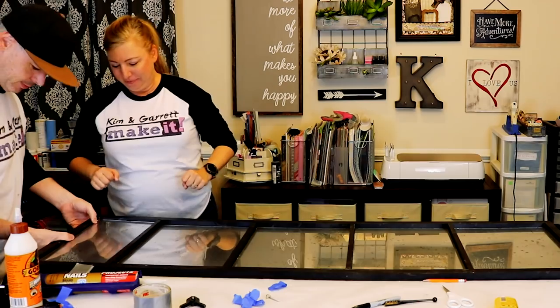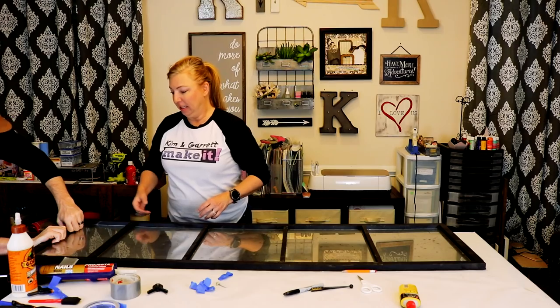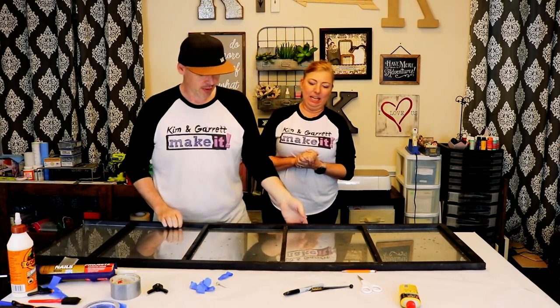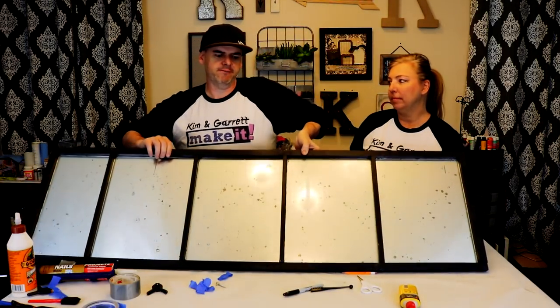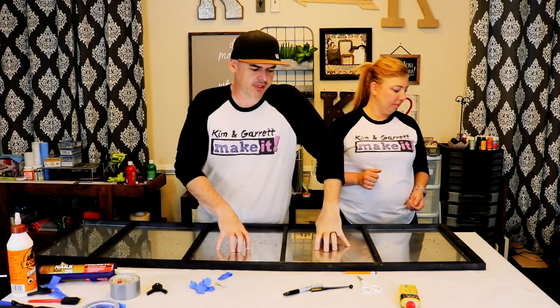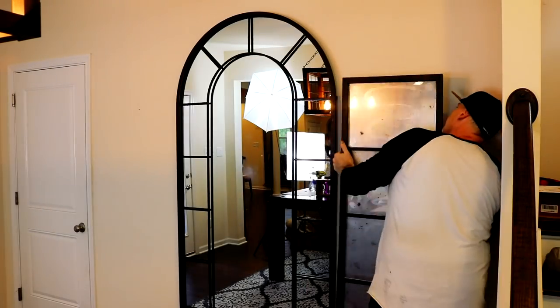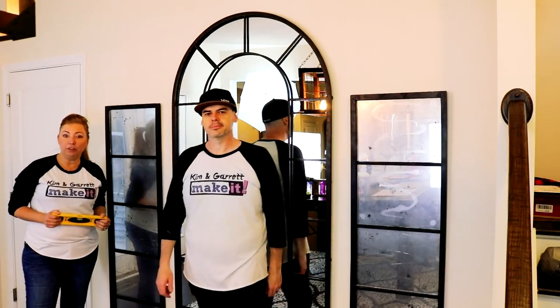That last one was snug. All right, I'm not going to tilt it all the way up. That's what we have so far. We're going to put some stuff on here to hold it down until it dries and then we're going to hang it. Looks good — not sure if you can see it on film — but our lesson learned is you can see the liquid nails through the glass. The more you know.